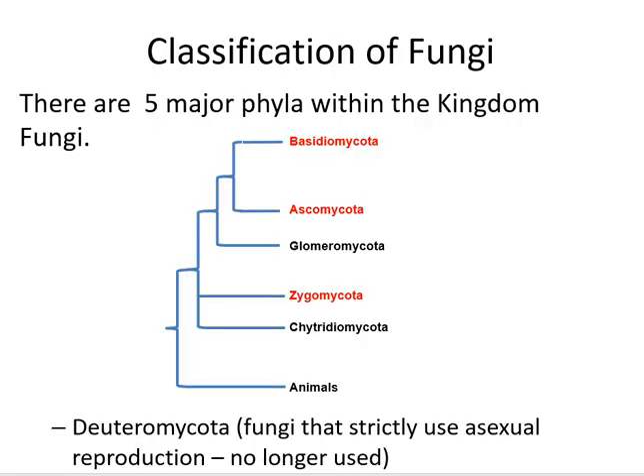The Basidiomycota are just one of many phylums that are comprised of the fungi. And as you can see from this slide, the Basidiomycota phylum is closely related to that of the Ascomycota.